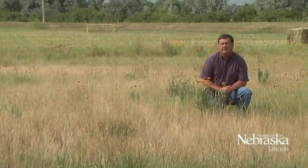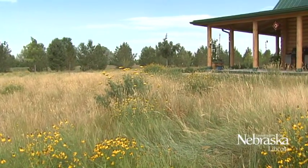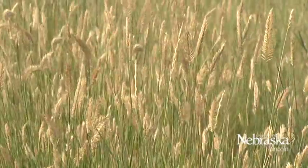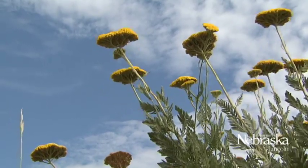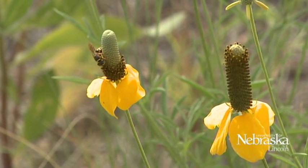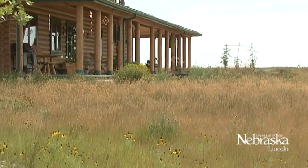On the other end of the spectrum from bluegrass lawns would be this type of lawn, which is more of the prairie wildflower native grass type lawn. This lawn was established in 2003, and for the homeowners it's serving its purpose — it's a very low water, very low maintenance lawn. The lawn gets mowed once a year to help remove some of the debris, but it's a very attractive lawn with the wildflowers and all the different types of native grass seed heads.